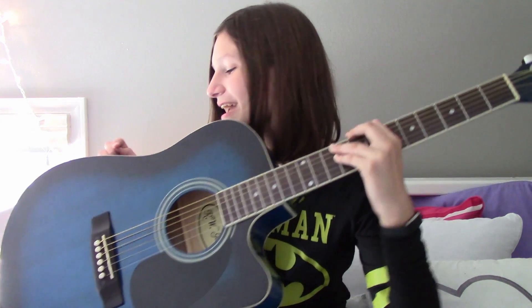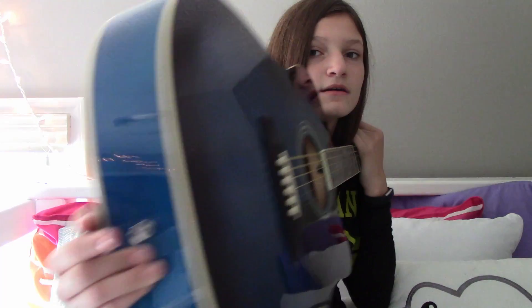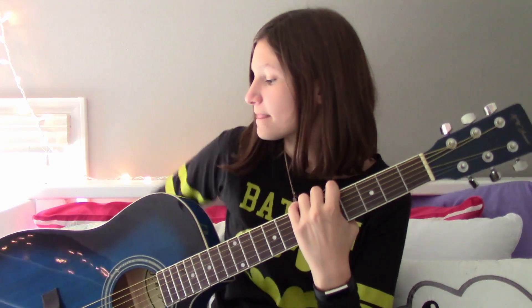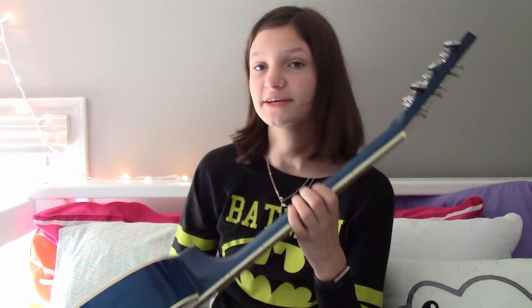And you may have noticed the sound hole — both of these things mean that it's an acoustic. But it's also electric because you can plug it into an amp using this handy dandy amp plugger inner. This is also the guitar strap thingy. And that's what that looks like — it is of course the same finish all the way around.